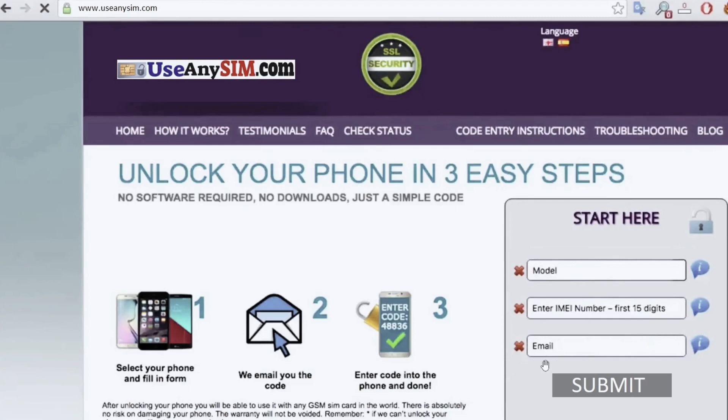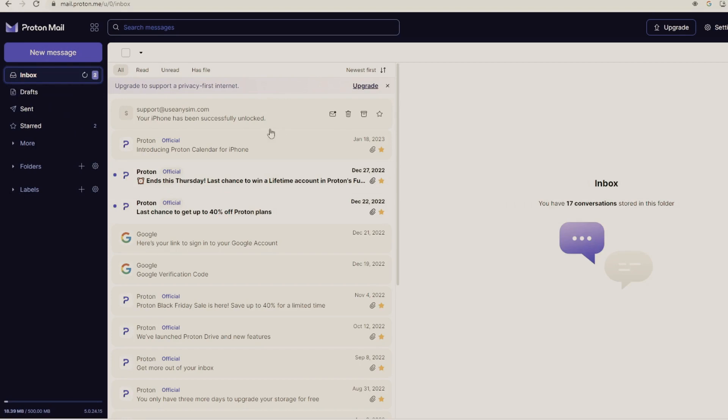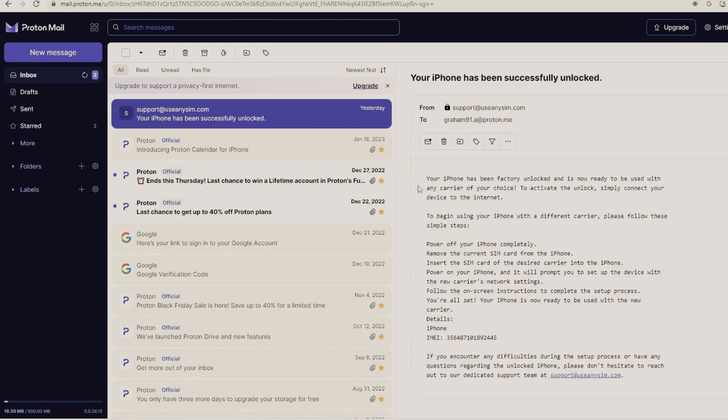Once you have submitted everything, you will get an email just like this. I'll show you my email account — so this is the email I just got and it says your iPhone has been factory unlocked successfully. Let's go ahead and open this email, which confirms that your iPhone has been successfully unlocked.